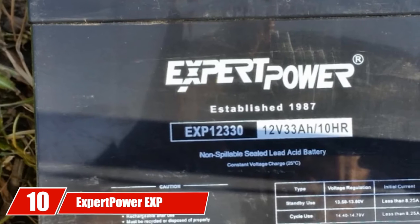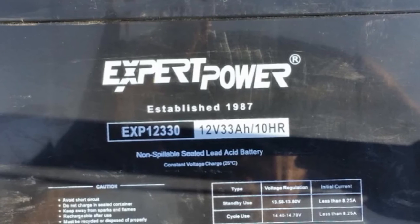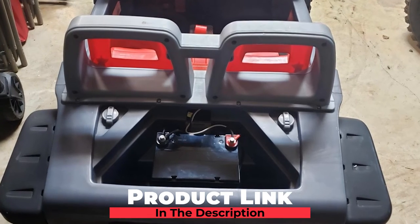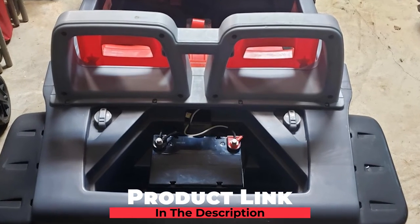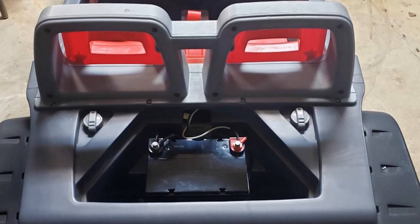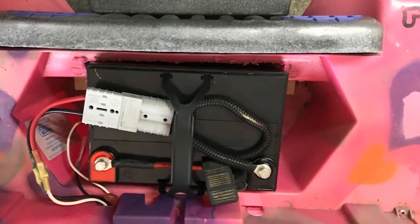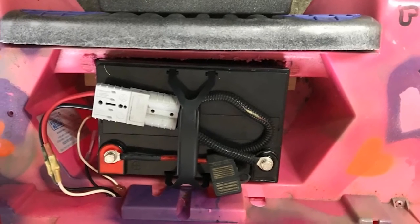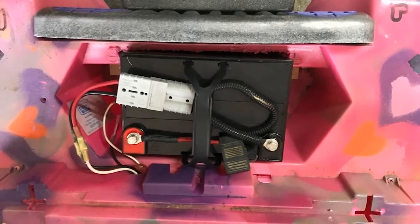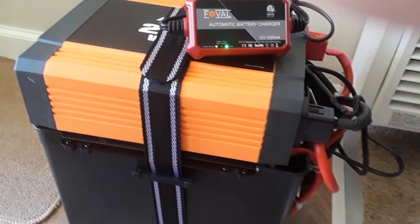Finally, the number 10 position is dominated by the Expert Power EXP12-1330 12V 33Ah rechargeable deep cycle battery. This is a popular golf cart battery that comes with a lot of promising features, including rugged construction and a durable exterior made of high-quality materials. The battery case is made of non-conductive ABS plastic material, which makes it highly resistant to vibration, shock, heat, and chemicals.